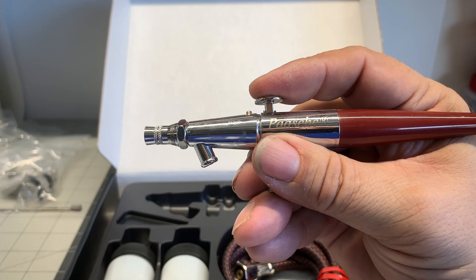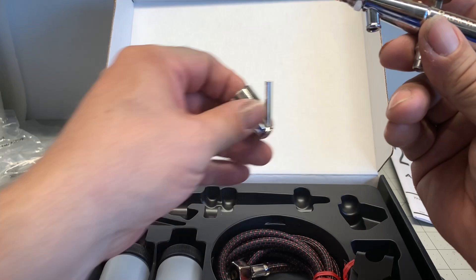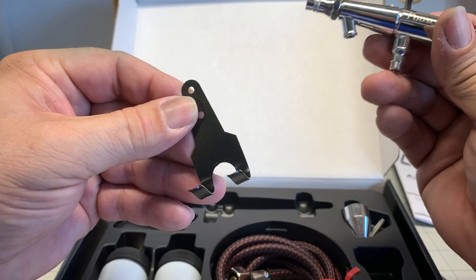Push down for air and back for paint — dual action system. It comes with a little siphon cup. This is a siphon feed type system. It also comes with a little holder like I was showing you before — attach it to your table or workbench and hang your brush in there when you're done. Pretty cool.